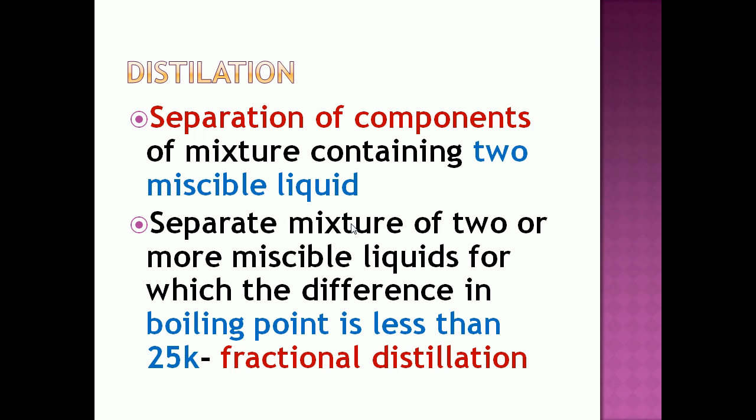If two or more miscible liquids present in the mixture have a difference in boiling point less than 25 Kelvin, then we will adopt the fractional distillation method.